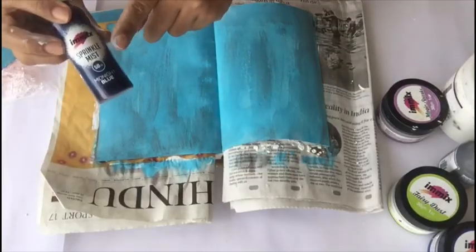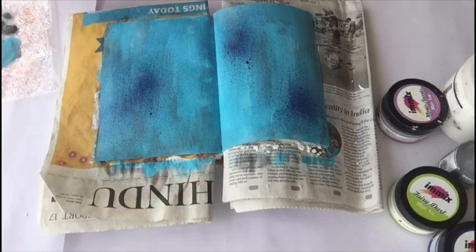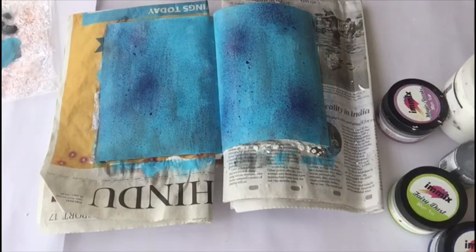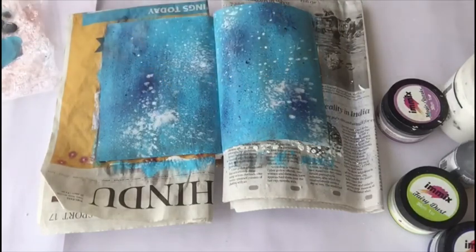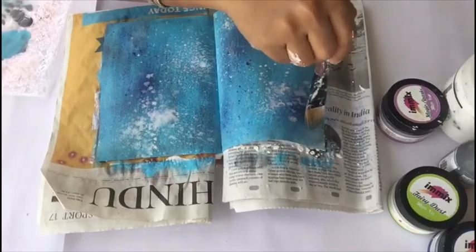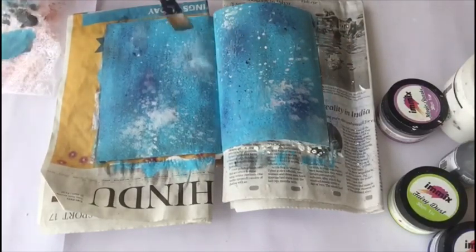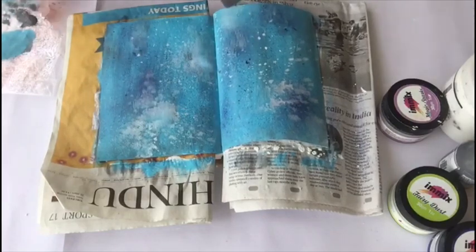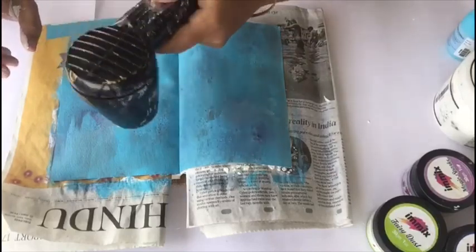Now I am using the Sprinkle Mist in the color Indigo Blue, misting the color so that it gets blended very well. Apart from that I am also using Titanium White, and you can see the background has started taking its own color — I am already in love with it. Again I am just heat setting it.